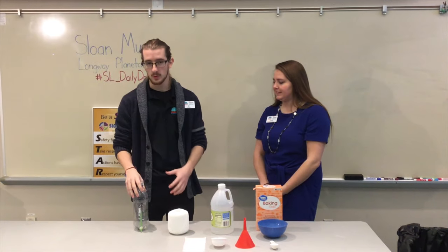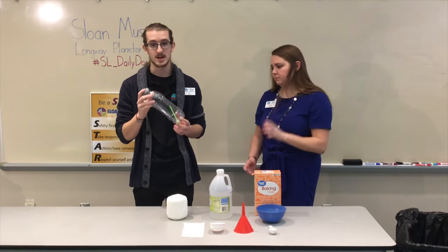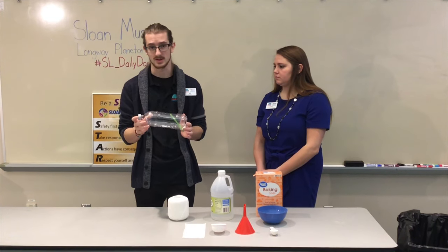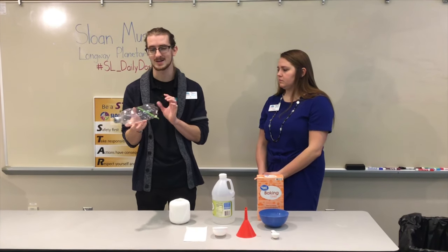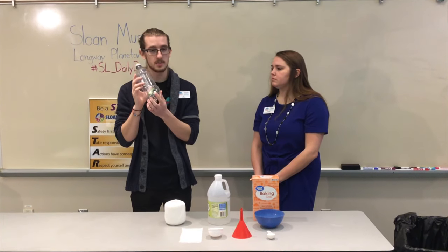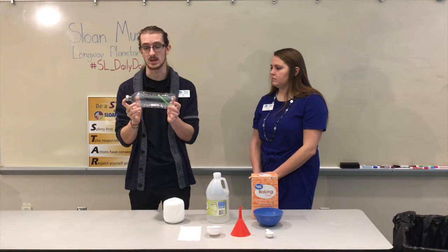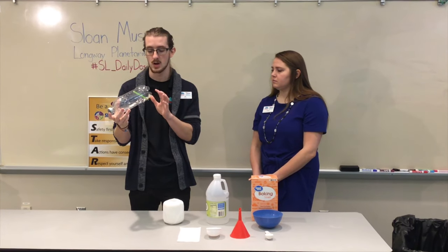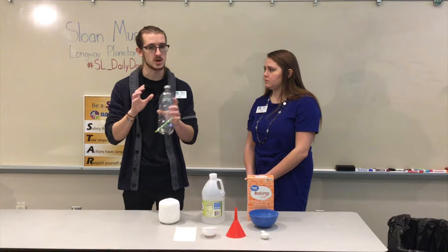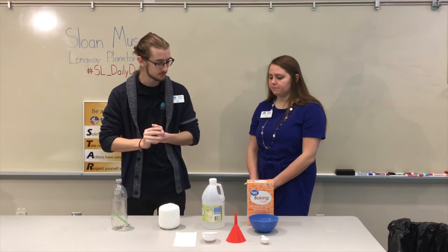Before we get into making the chemical reaction happen, I'd recommend placing your boat in water to see how it sits. Mine was tilting to its side, which will affect it. If that happens, just take some modeling clay and use it to create a counterweight to balance it out so it sits evenly. Make sure you check that beforehand and get it as flat and level as you can.